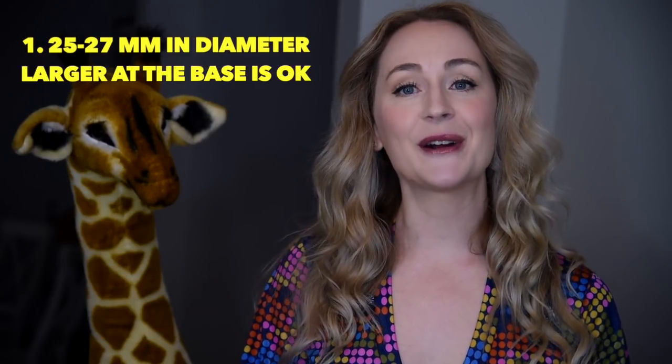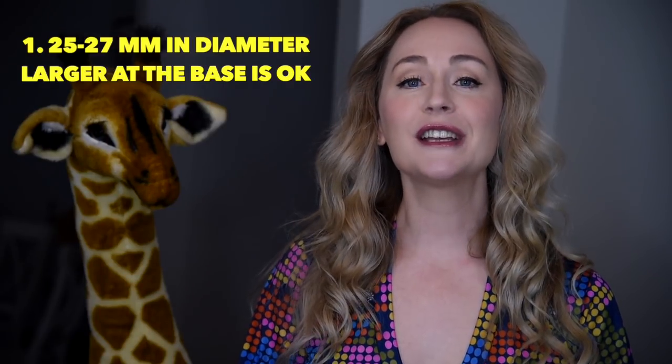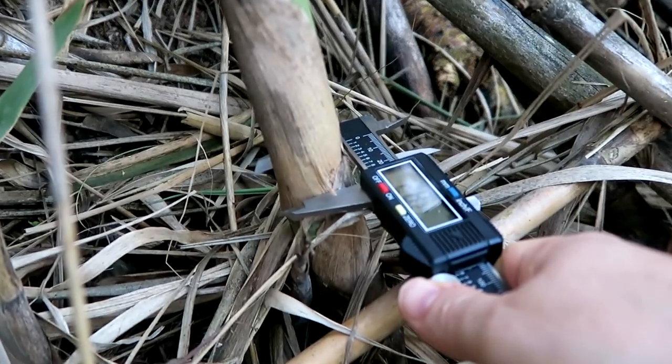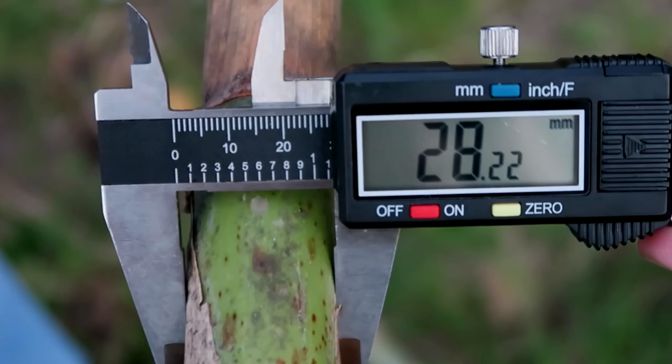In order to select a good piece of cane for bassoon reed making, there were three elements that we were looking for. The first of these was to make sure it had a large enough diameter — we were looking for anything that was 25 plus millimeters in diameter. This one measures 28.23mm. We have a viable specimen.